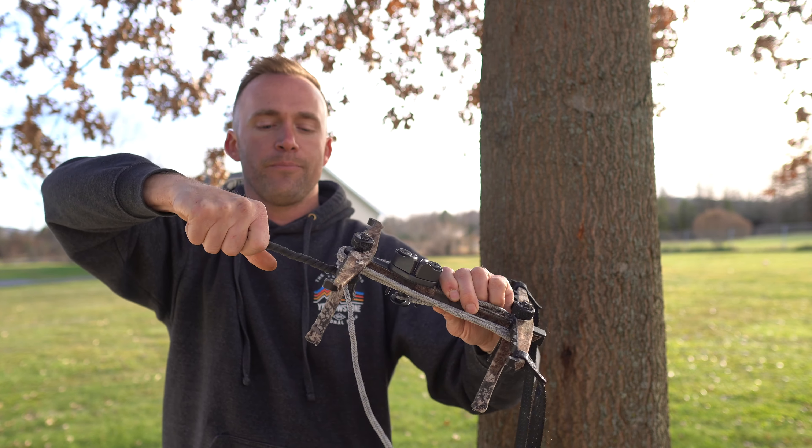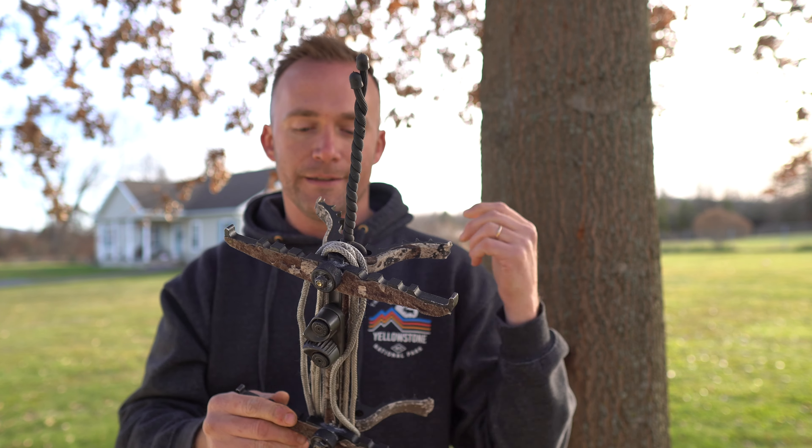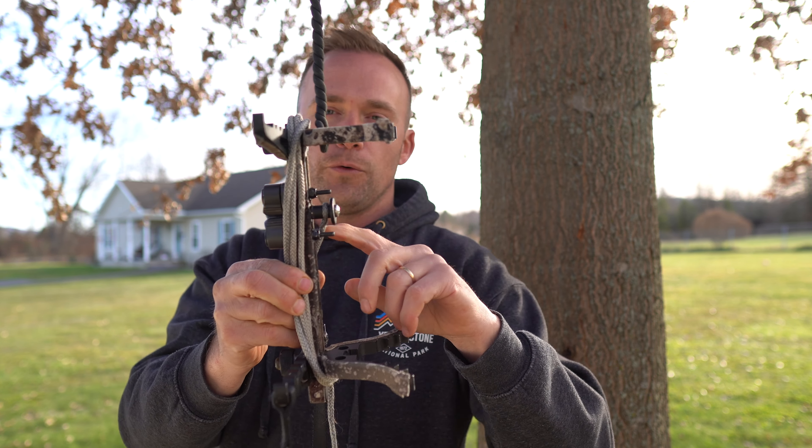Alright guys, welcome back to the channel. I've had a few guys reach out to me and ask if I could give an update in regards to my one stick that you see right here.